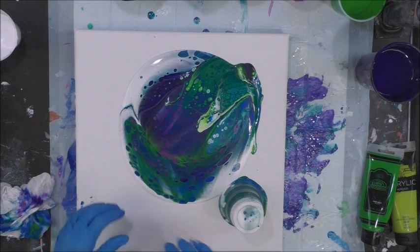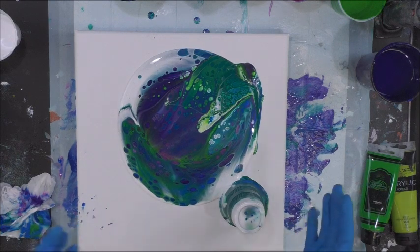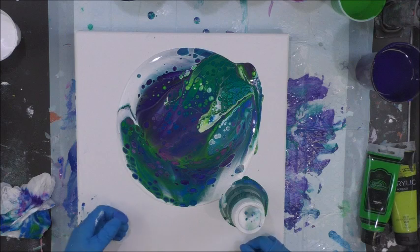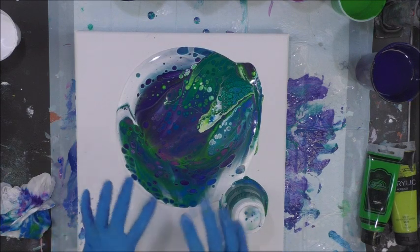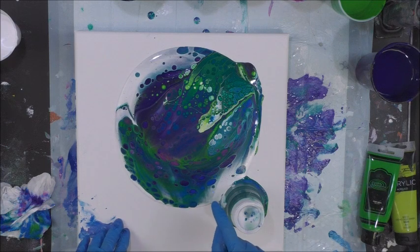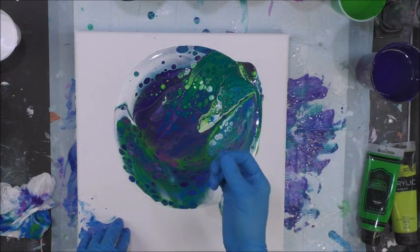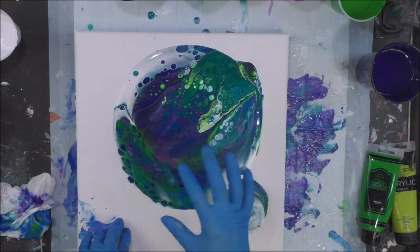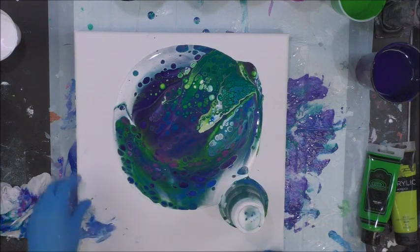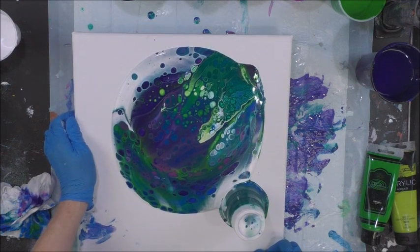This feels more like the peacock colors compared to the last one which had the hot pink in it. We'll see what transpires, but I'm loving the colors. I am NOT going to heat it with the heat torch because oftentimes when I use the heat gun it pulls up a lot of little tiny white dots. I would rather the cells grow naturally on their own, so I'm going to just allow the canvas to sit here for a few minutes.